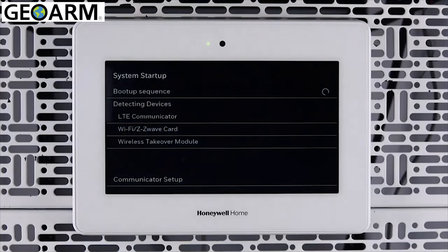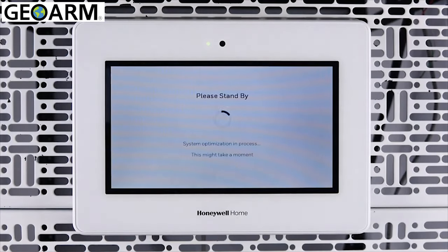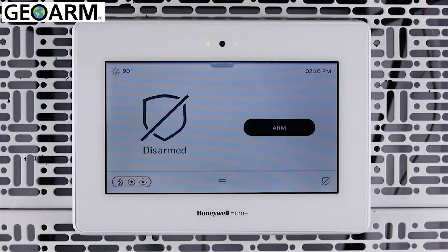During the system startup sequence, you can confirm that the cellular communicator is enabled. After the Pro A7 Plus has completed startup, you can verify that the communicator is working properly by doing the following.